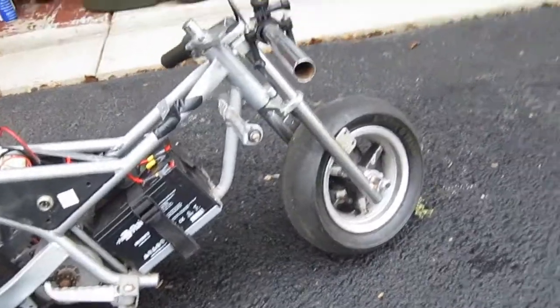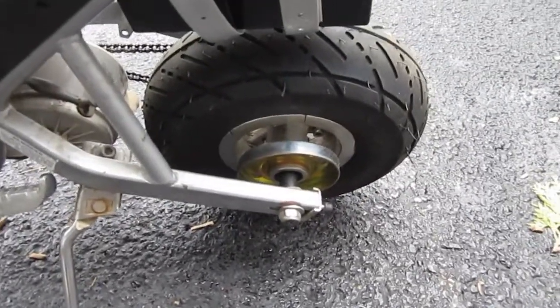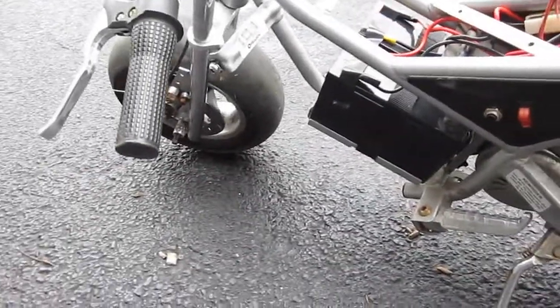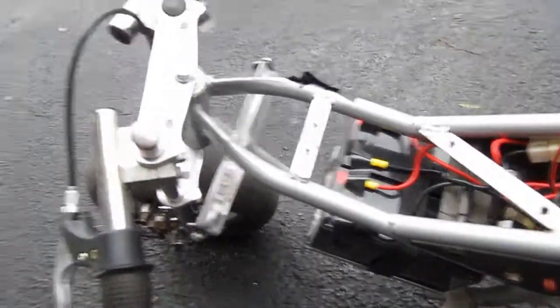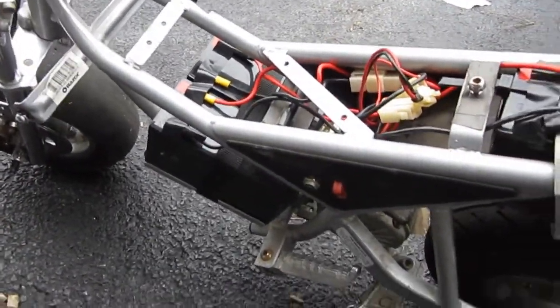I put on a gas pocket bike's front end so I could get this brake on the front, and I eliminated the drum — there was too much drag — and I gained one mile an hour loosening that up. I haven't driven it since I took off the computer.